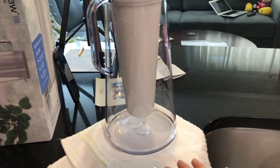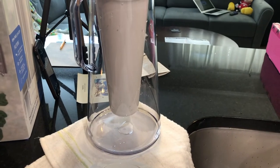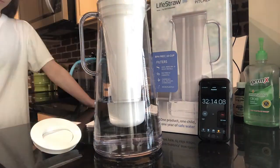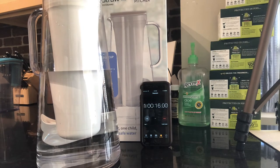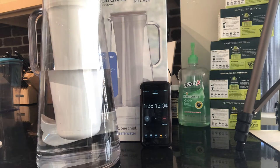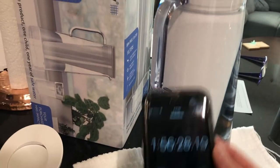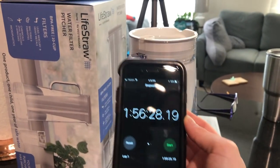We emptied it for the final rinse and now we're going to work on filling it all the way to the top, basically just seeing how long that ends up taking. There you have it — it is pretty much full. It took literally almost two hours. I can't believe I stood here and waited this long for this thing to fill up.